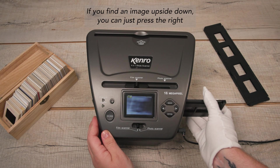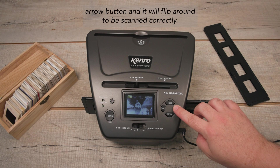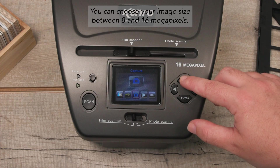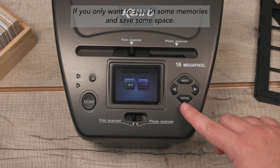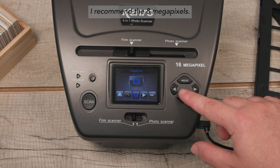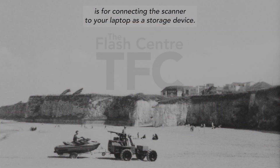If you find an image upside down, you can just press the right arrow button and it will flip around to be scanned correctly. You can choose your image size between 8 and 16 megapixels — if you only want to scan some memories and save some space, I recommend the 8 megapixels. This USB option you see here is for connecting the scanner to your laptop as a storage device.